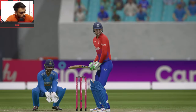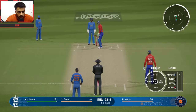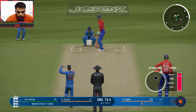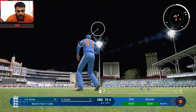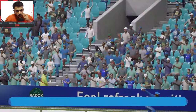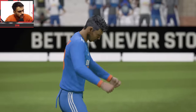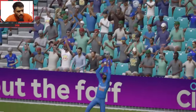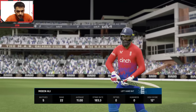Beautiful contest, batting continuing brilliantly. Second ball — Kuldeep vs Harry Brook, flick shot, that should be a catch — taken! Another wicket down. Harry Brook is out. England in more trouble now. Wickets keep falling. Moeen Ali comes in to bat. England's batting line up keeps going but it's getting difficult.